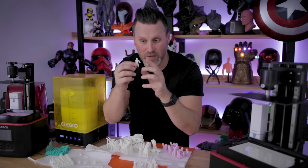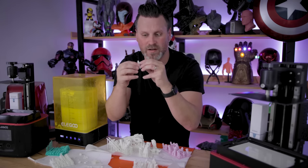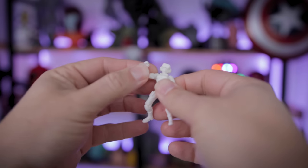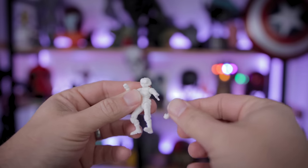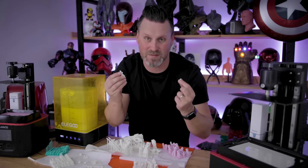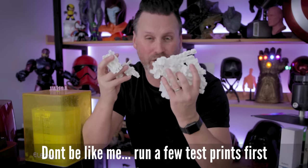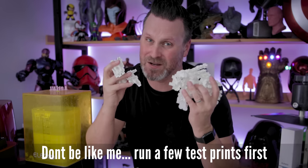I then tried the alternative, which was to clean the prints, let them dry and assemble before curing. This seems to work a good bit better. However, it's just not holding the parts together as well as I was hoping. There just seems to be a lot of expansion with this resin compared to typical resins, making it very hard to either keep the parts assembled or just get them assembled together. In hindsight, I probably should have tested out just some of the joints before running off and printing so many of these figures. That was a major mistake on my end.